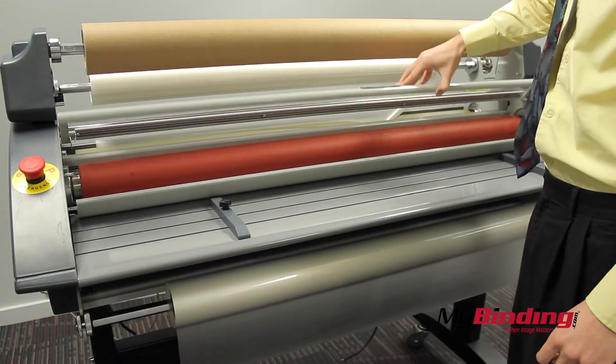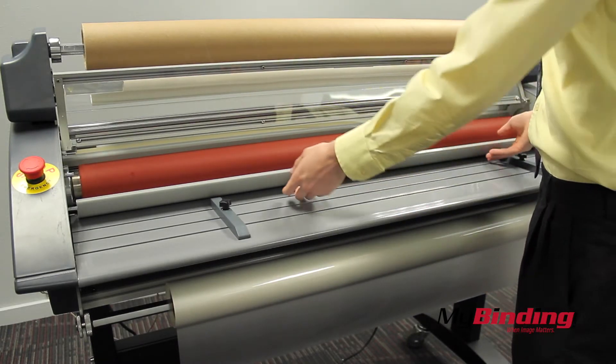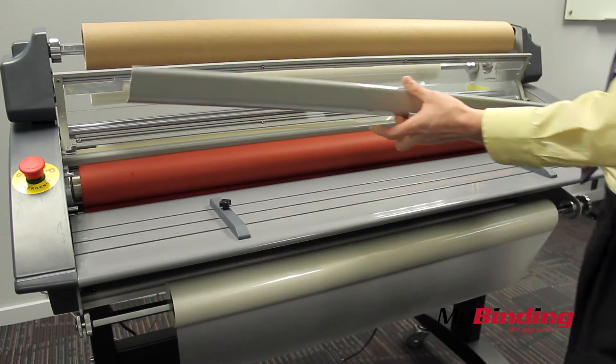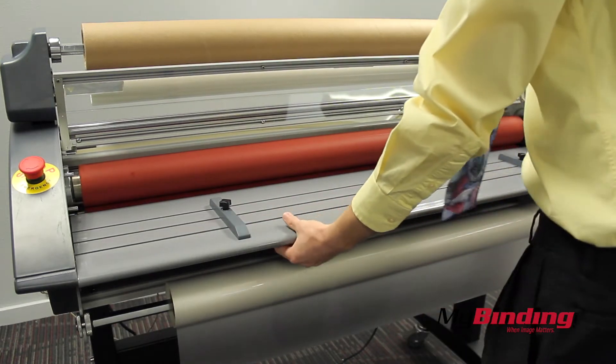Now lift the safety shield and remove the extra handguard. Lift up and pull out the table piece.